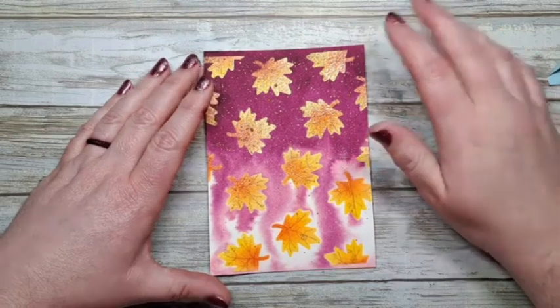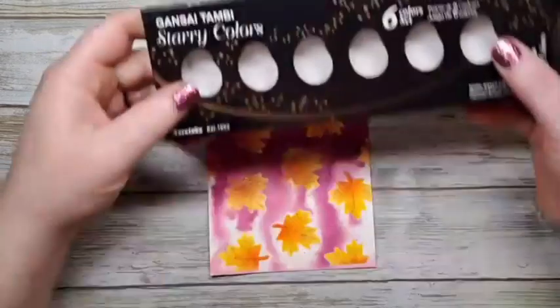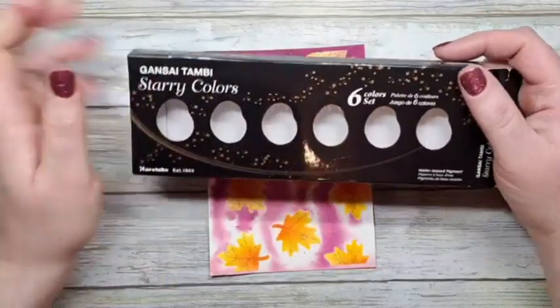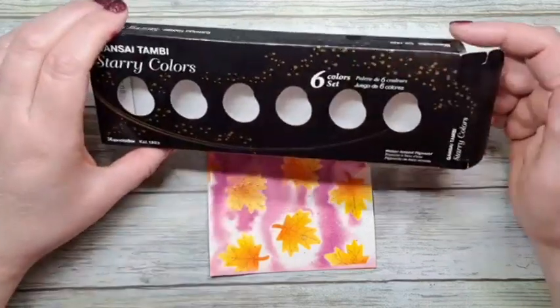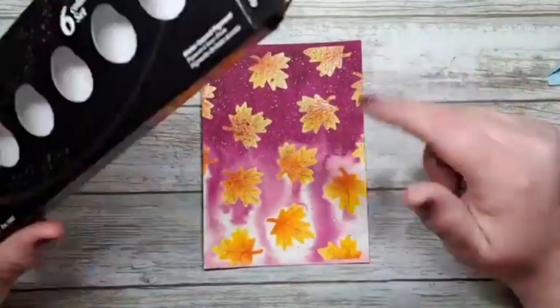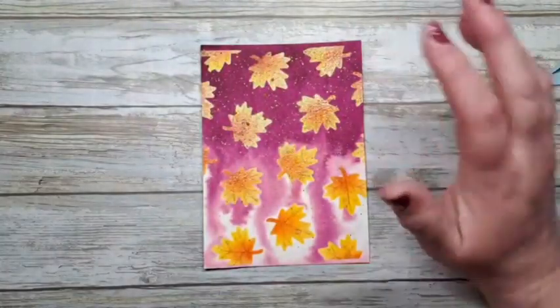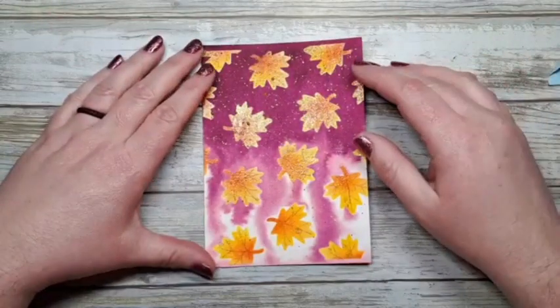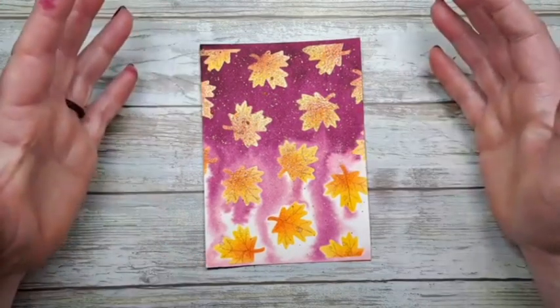They might be Gansai Tambi Starry Colors — now I'm not sure if Rea has the gold, but these are like a gold set. There are at least two or three palettes of their paints — highly recommend, 100%. So that's what today was all about: just stepping up your stencil.